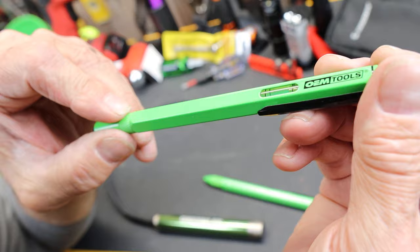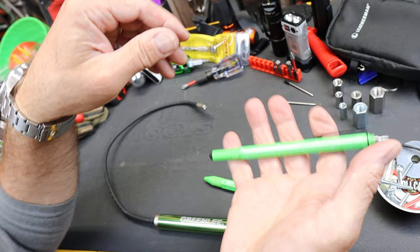It has a bubble level built in as well. There's a pocket clip — pretty simple design. Some substantial weight, but it's definitely not a little Bic pen.